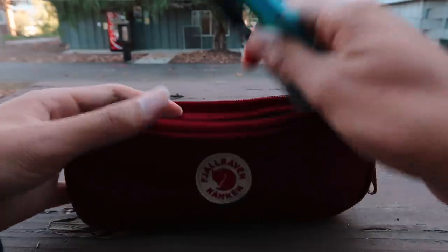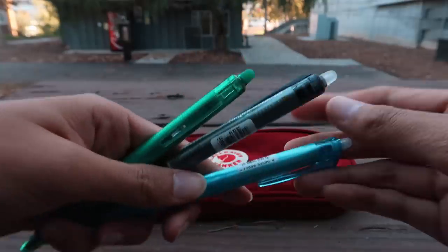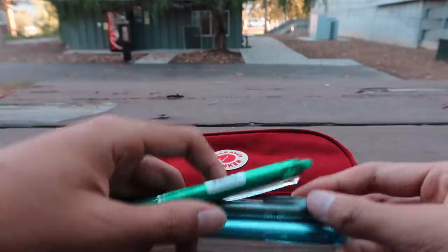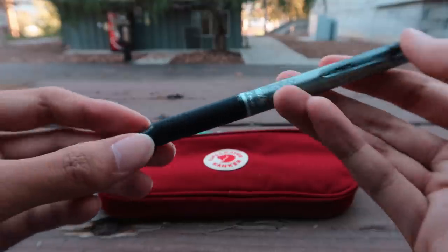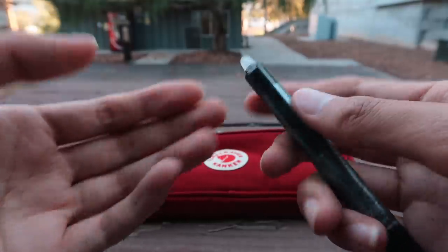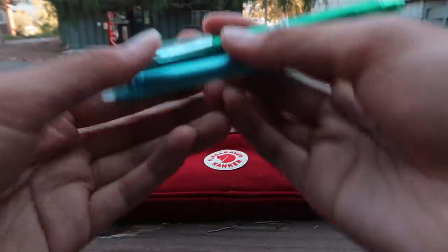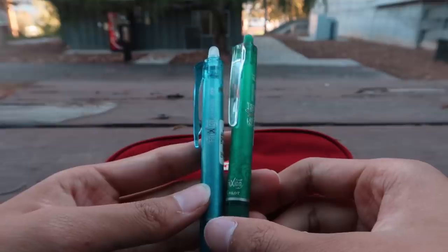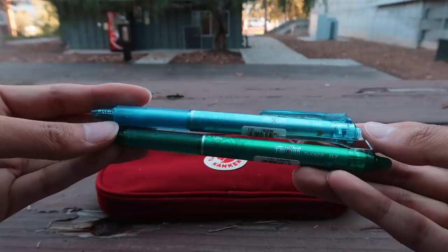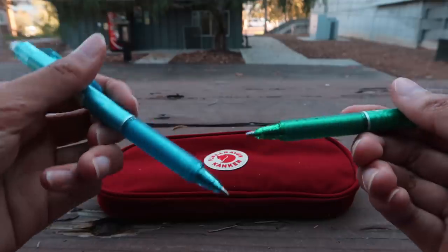I also have my Pilot Frixion Pens, which are my favorite pens right now — mainly because something they did to the formula works really well. I used to try the Frixion Pens maybe two years ago and they were kind of mediocre; the main issue was smudging because the erasers weren't great. But this version from the Daiso Pilot collab erases like a pencil. I have different colors: blue, green, a darker blue, and purple.